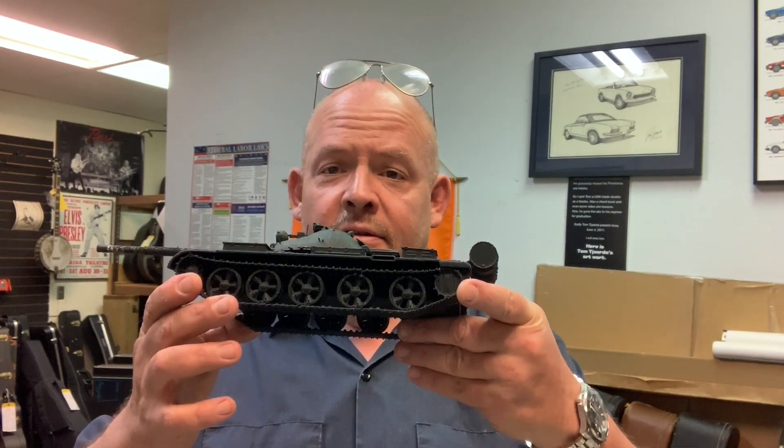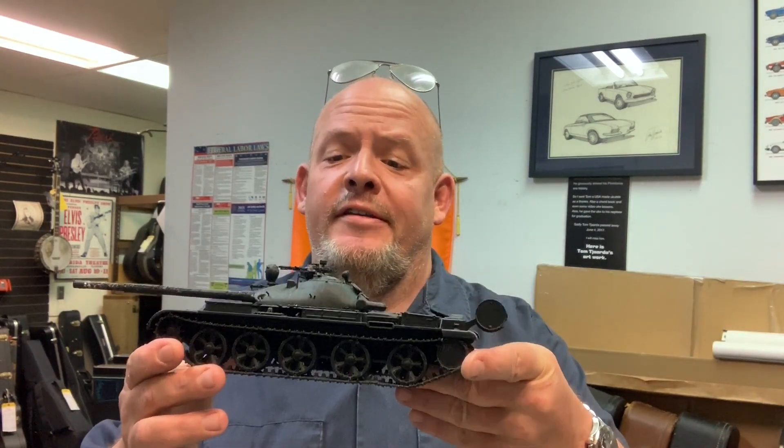Hi, I'm John. Welcome to Woolies American Guitars, and this is a 3D printed Soviet T-62 main battle tank. That's not what we're here to talk about. We're here to talk about a different tank, this thing, the Morley Rotating Sound Synthesizer.